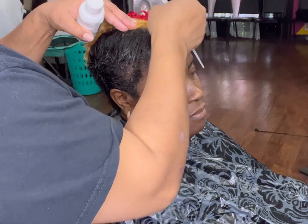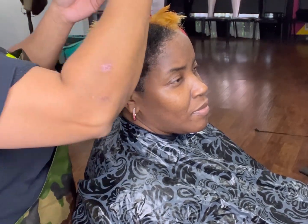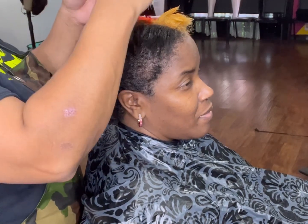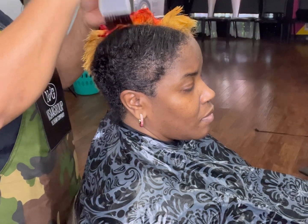So the last time I colored her hair, I did red, orange, and I left some blonde uncolored. I did it in rows. This time I decided to just leave the blonde up there at the top.